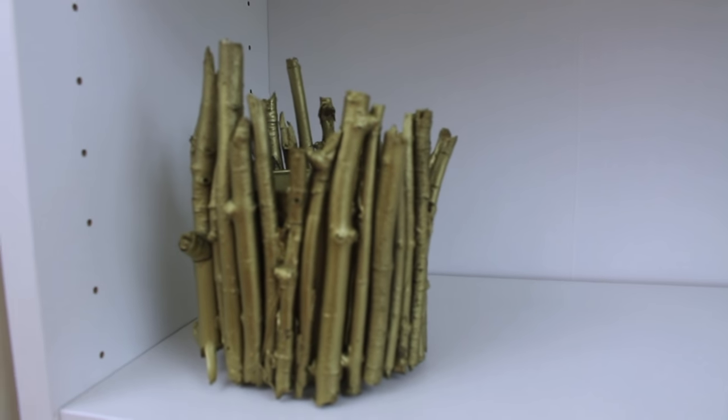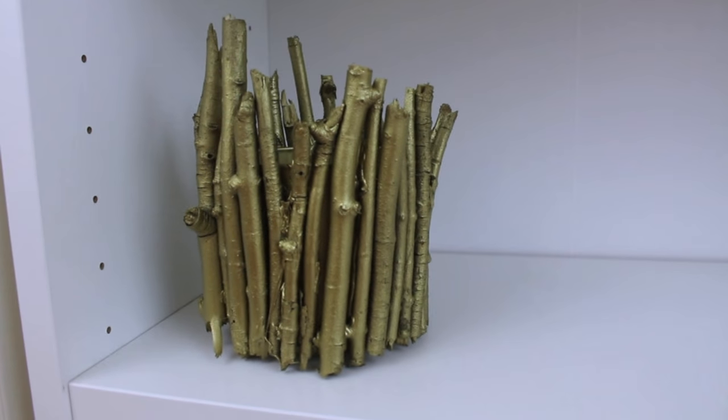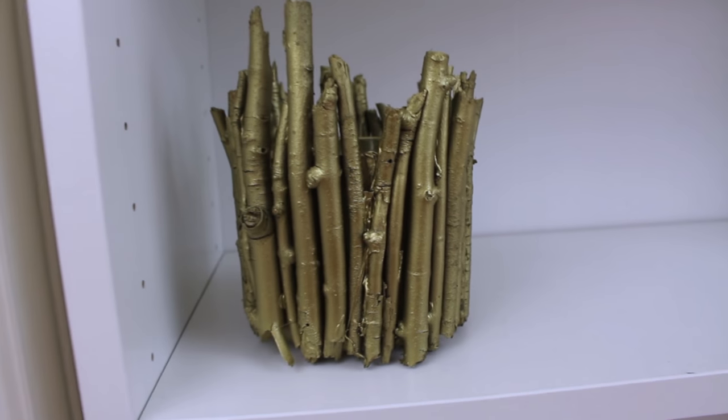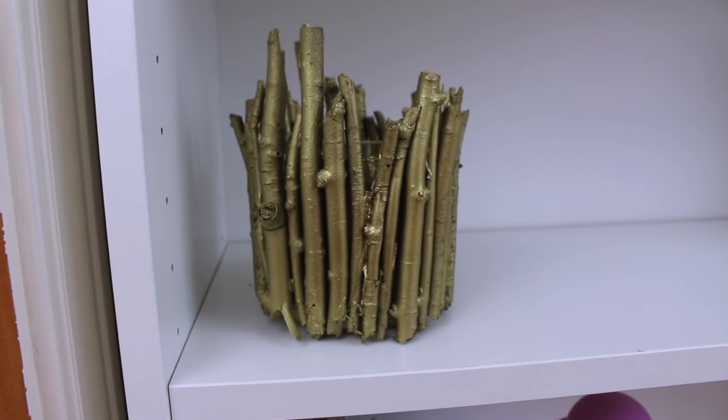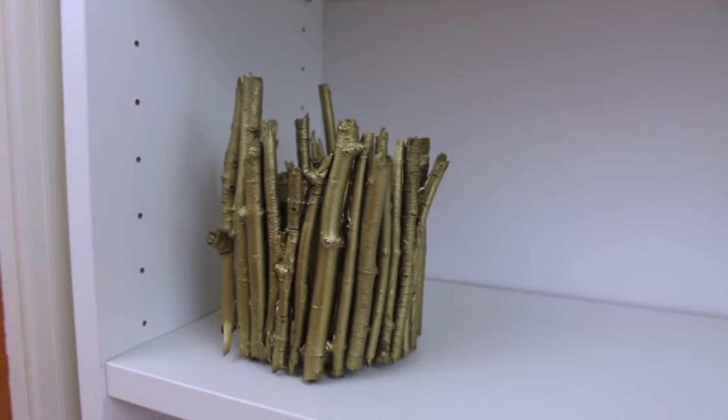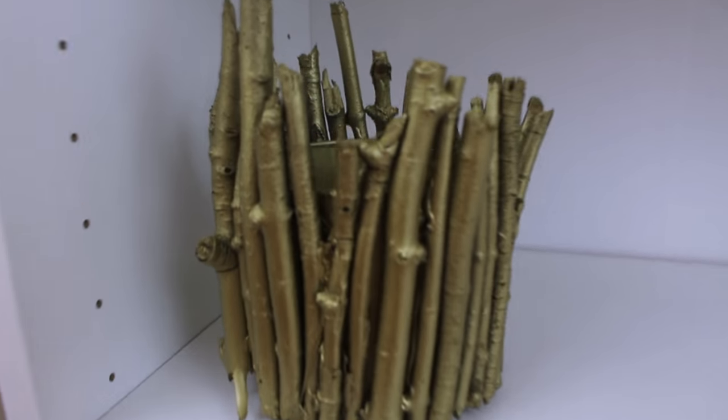And this is what my final wooden sticks container looks like. It has a really nice rustic look to it. I saw something very similar to this selling at HomeGoods for upwards of $20, so I decided to just make it at my house for free. Most of these materials you already have at your house or in your backyard.